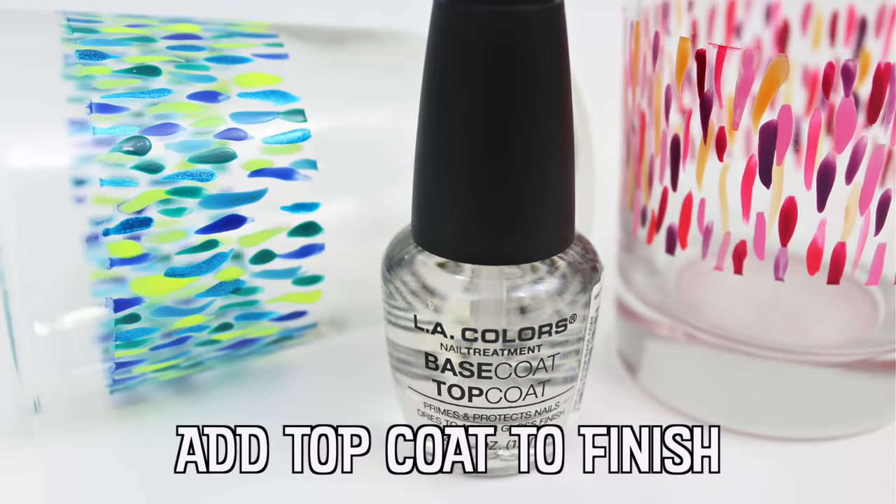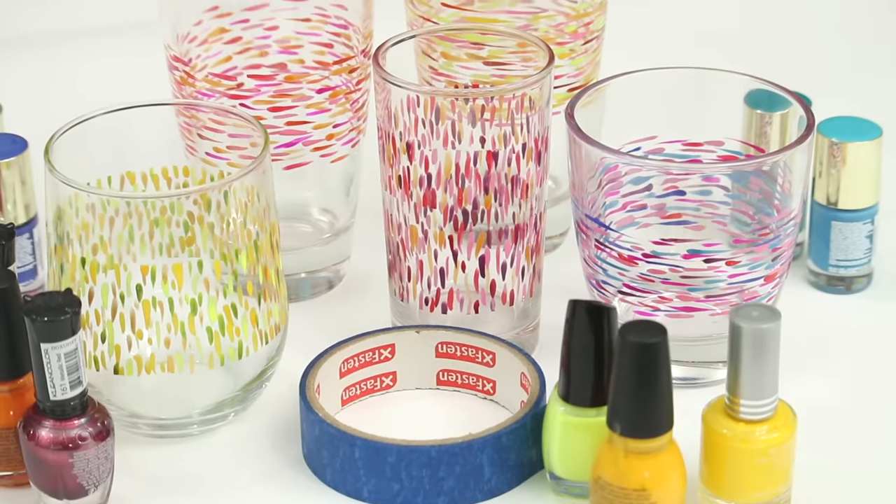Consider adding a layer of clear coat on top of your design to give it one more layer of protection.